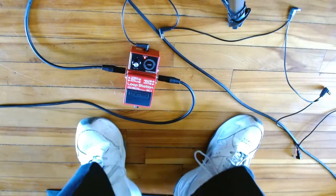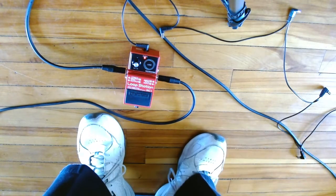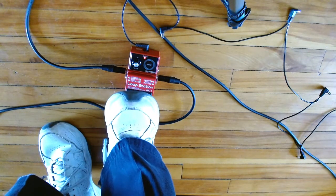Maybe it would help if I had my amp on. Try that again. Let's go again, one more time.